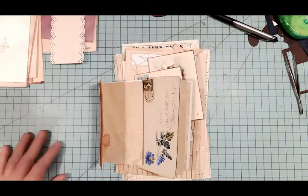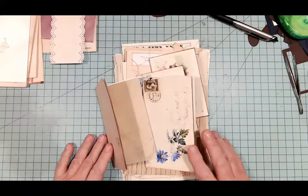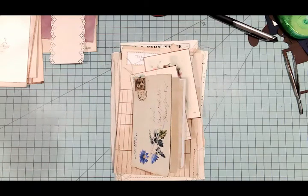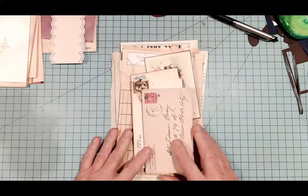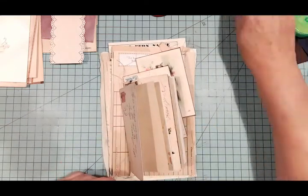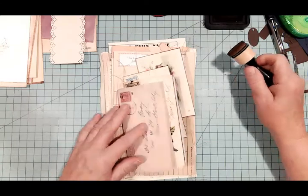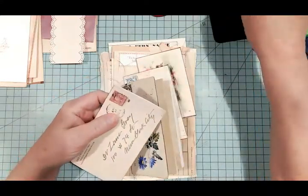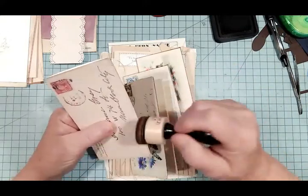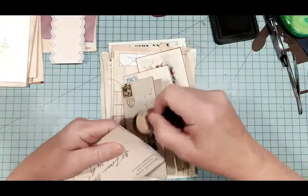Welcome back, everyone. I'm working on this journal that I was asked to make, and I had to do some sewing, so I got all the sewing done. My camera is not set up where my sewing machine is in my bedroom, so I had to do that off-camera. And I am going to ink some of these that I suppose I should have inked beforehand, but I didn't.